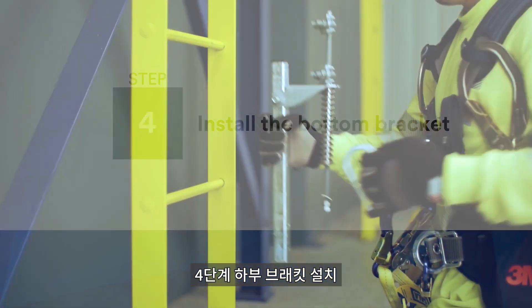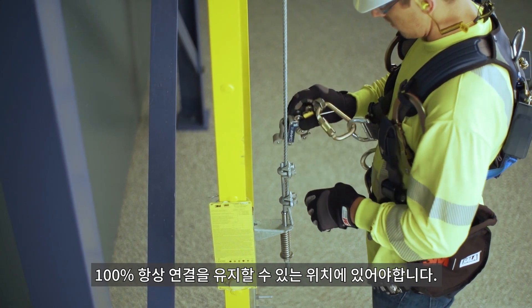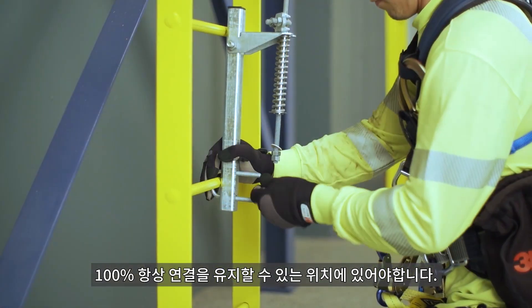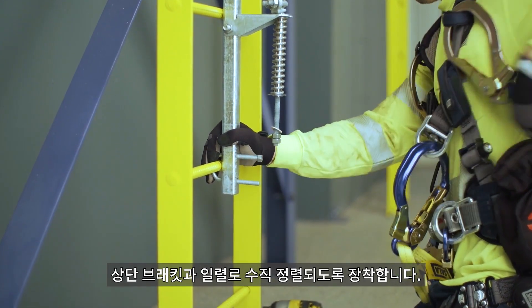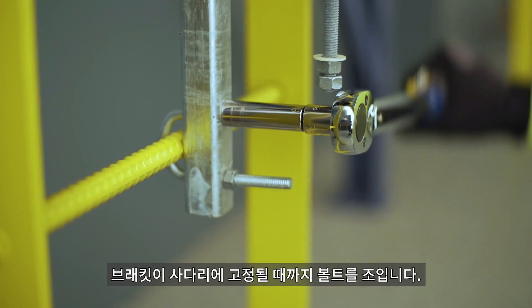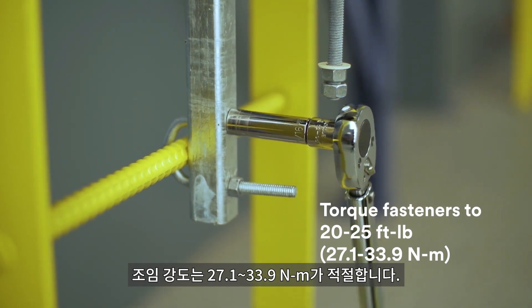The bottom bracket of the Lad Safe system should be positioned in a way that allows users the ability to maintain 100% tie-off while connecting or disconnecting from the system. Attach the bracket toward the bottom of the ladder, making sure it is mounted in line vertically with the top bracket. Install the fasteners until the bracket is secure. Torque the fasteners to between 20 and 25 foot-pounds.